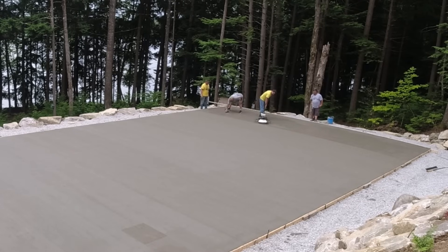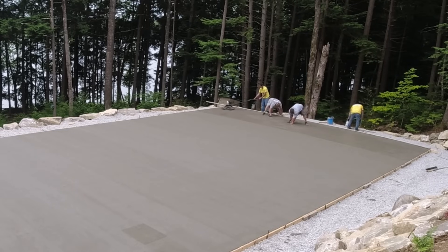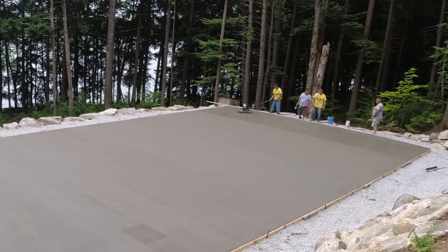We got some finishing aid — we call it Encore. Sometimes when the concrete gets a little firm, we'll spray a little bit of that finishing aid on and it really helps work it up nice and easily. Had to use just a little bit to help get things done, then we picked the trowel up and got it off, and Darren finished brooming it.